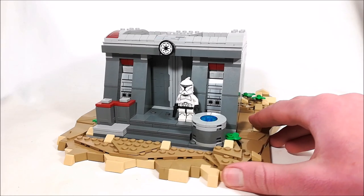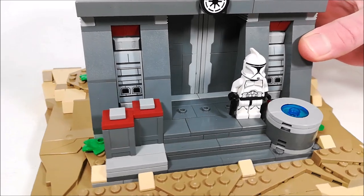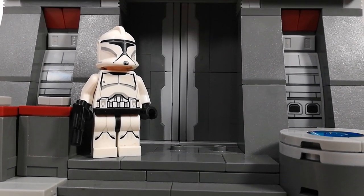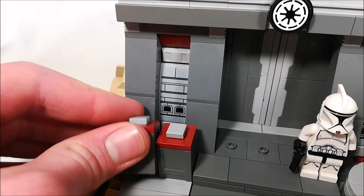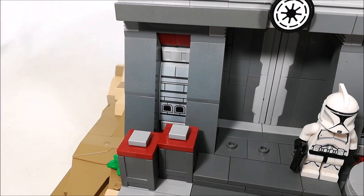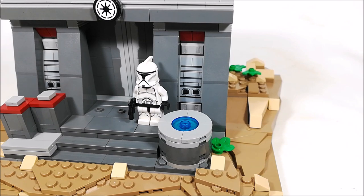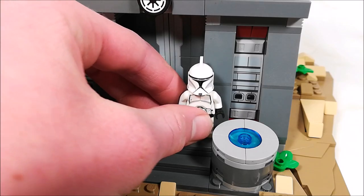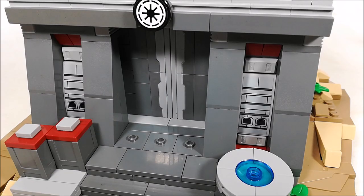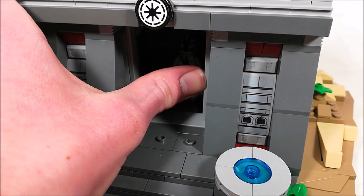Now, taking a look at the front of the build, I'm using a bunch of dark gray and light gray, as well as some dark red right there just to add a bit more color to the build. In front, I've added some storage containers for detail, and I love how the two pillars on either side of the wall turned out. There's also a power generator right there, and a clone trooper just added in, and I definitely like how the entire exterior of the build turned out. The door is using a simple snot technique with four of the spring-loaded shooter pieces.